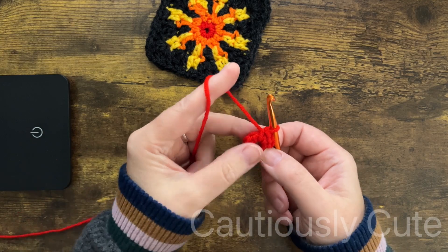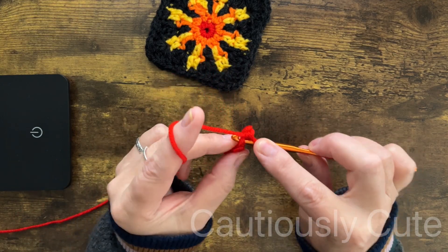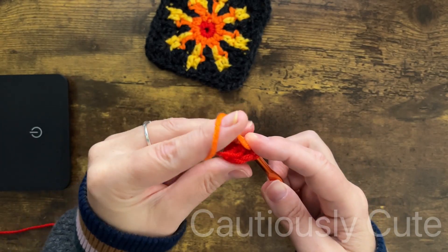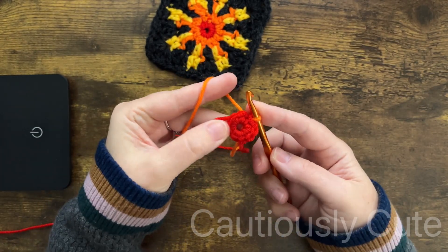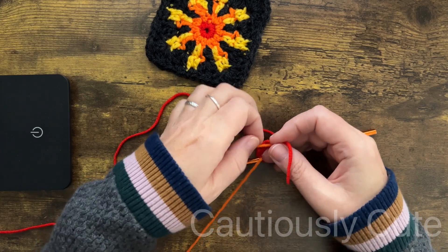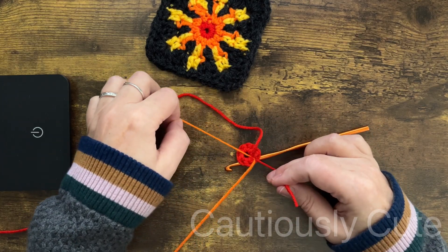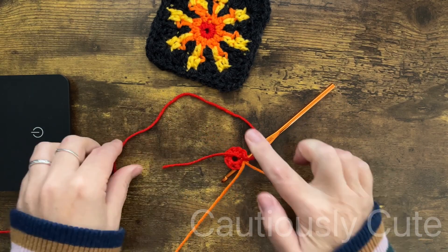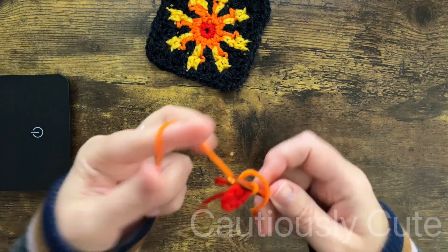Of course we will do a slip stitch to close the round. If your circle is too wide, you can use the tail to close that circle and make it a little bit tighter. For round number two we are changing the yarn color, and I usually make a knot and keep those yarn tails around my stitches to hide them.